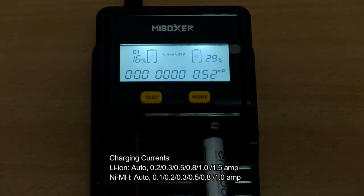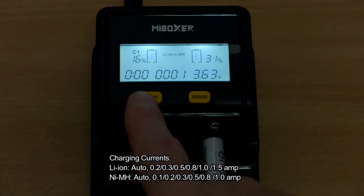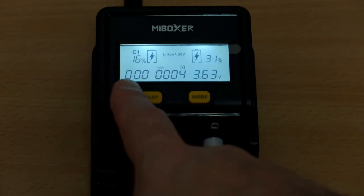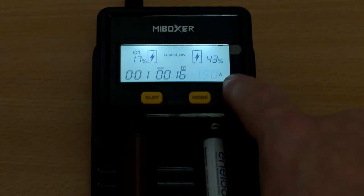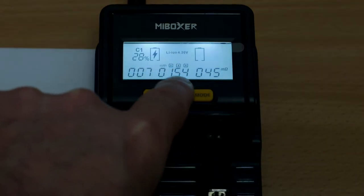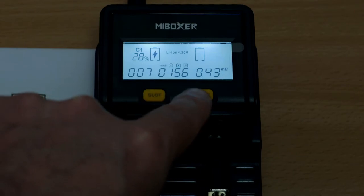You can manually adjust the charging speed, and that's quite important. As you can see on the screen, I've listed out the maximum charging speeds available — they're a bit higher for lithium ion. The only potential disadvantage would be if you had C or D sized nickel metal hydride cells. For the slot on the left, it's picked 1.5 amps. If you cycle through the settings you can go back to the automatic setting, which adjusts depending on the calculated internal resistance. It seems to be pretty accurate — I certainly didn't have any problems with different sized batteries.